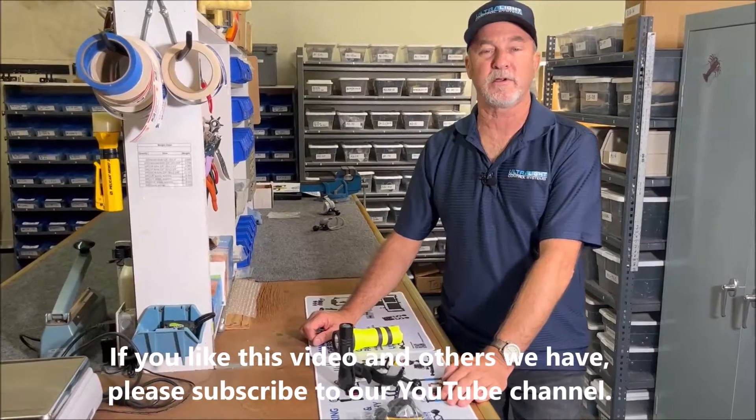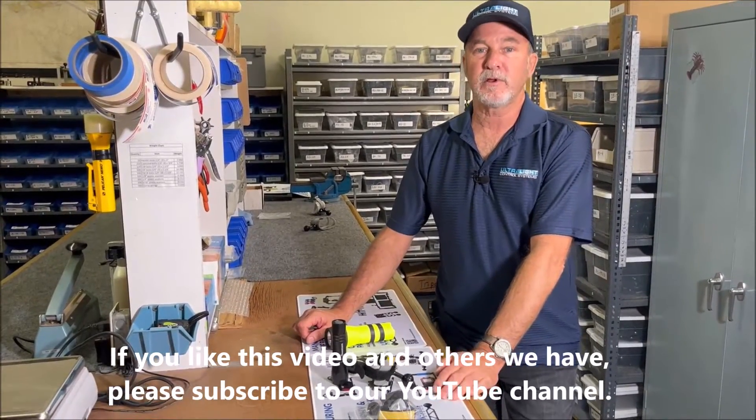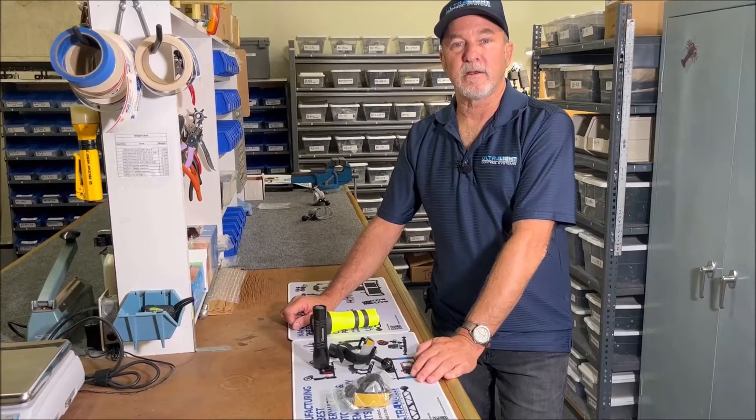If you have any questions on this part or anything else that we sell, please feel free to give me a call. Have a great day and happy diving!